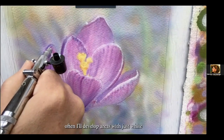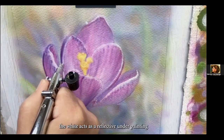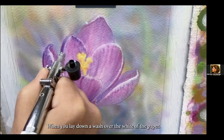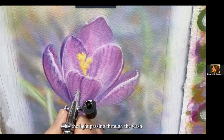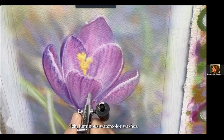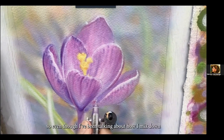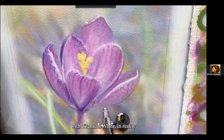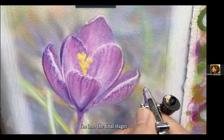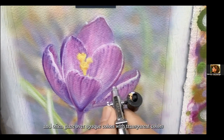Often I'll develop areas with just white with the intention of glazing them with transparent colors, because the white acts as a reflective underpainting that intensifies the transparent color on top. It's sort of like watercolor painting when you lay down a wash over the white of the paper — the light passes through the wash, hits the white of the paper, and bounces back to your retina, producing those beautiful rich luminous watercolor washes. So even though I've been talking about mixing down colors with titanium white, in reality I work with a combination of opaque and transparent, and by the time I'm into the final stages I'm working back and forth between the two, often glazing over opaque colors with transparent ones.